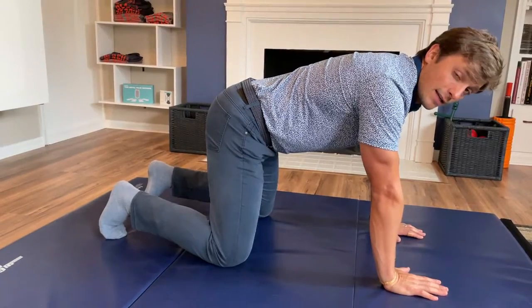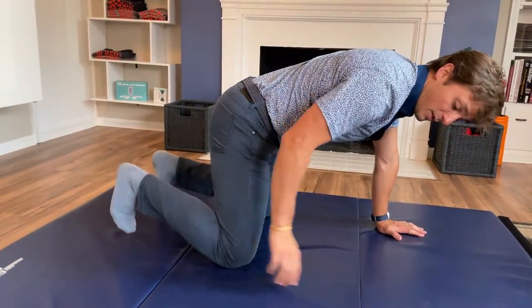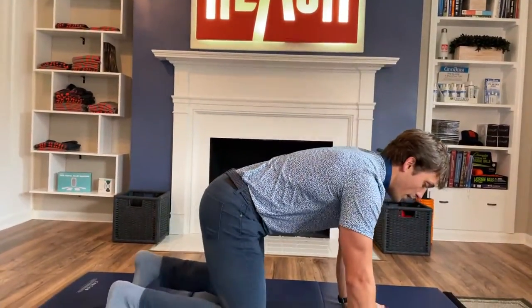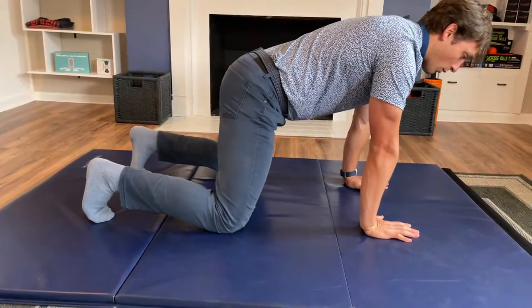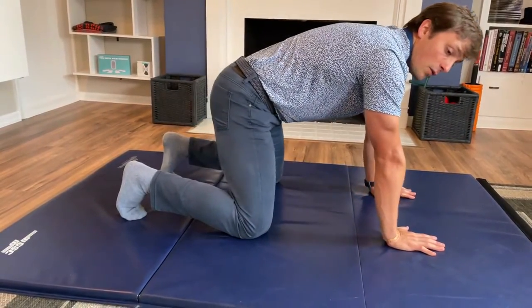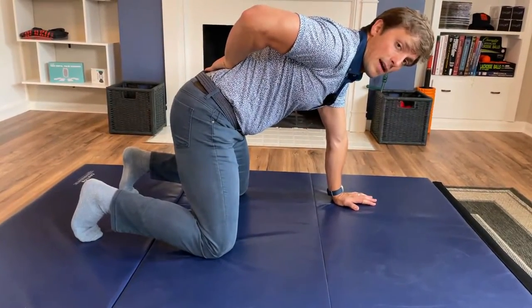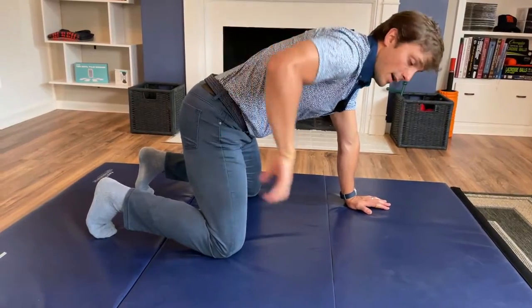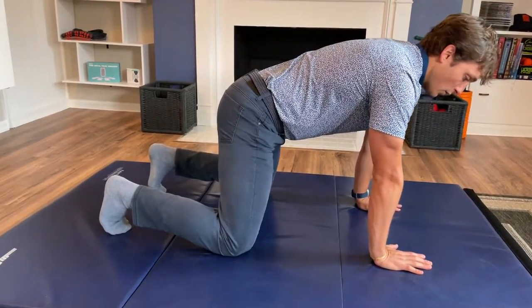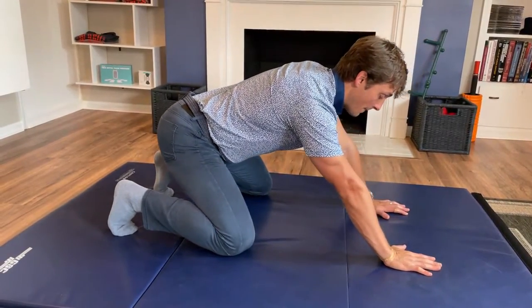Now that we have the pelvic tilt, the next step is rocking. Rocking back and forth mimics the hip, knee, and ankle and foot motion — because my toes are tucked under — similar to a squat. We'll simply rock back and rock forward. When you rock back, the tendency is to posterior tilt toward your heels; when you rock forward, the tendency is to anterior tilt forward. You have to actively correct your positioning. I like to give the cue that you're holding a glass of wine on your back — or if you're underage, a bowl of ice cream — and you're maintaining that balance as best you can while you rock.